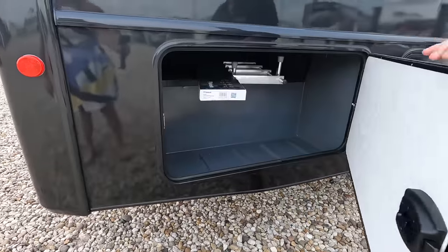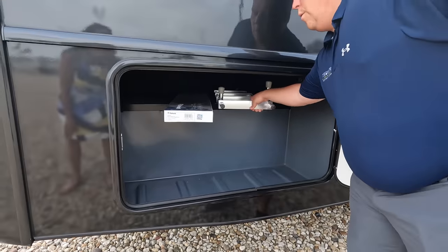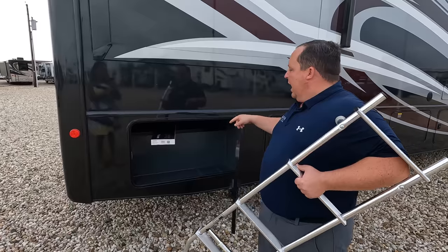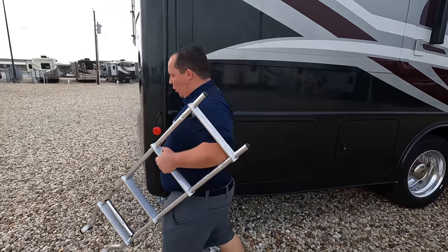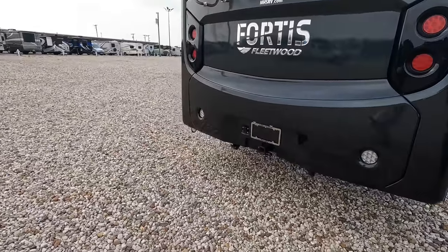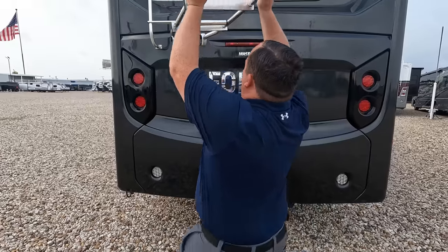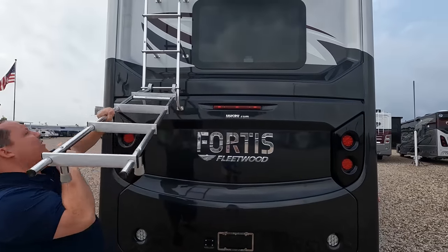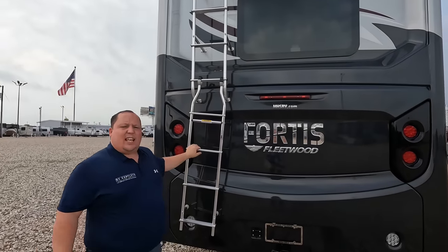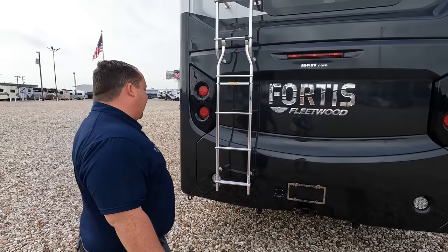We've got a nice ladder, more storage, and replacement floor tiles stored here. Coming around the back, there's a nice fiberglass rear cap, a 5,000-pound hitch, and a backup camera. There's also a ladder to access the one-piece TPO roof.